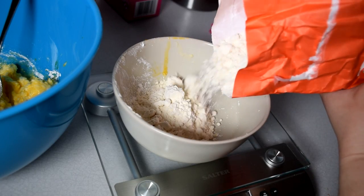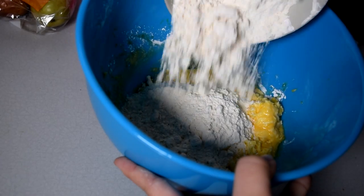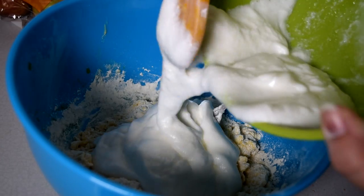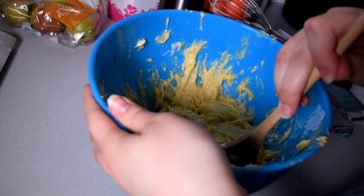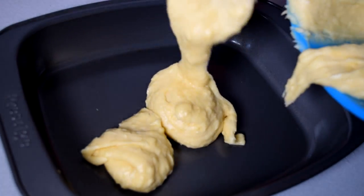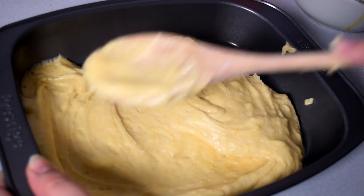Then you add 200 grams of plain flour, half a pack of baking powder and pour in the ingredients from the other bowl — so basically egg whites and sugar. Then you mix everything together; the best way to do it is with hands. Then you pour this mixture into the baking dish and spread it evenly.